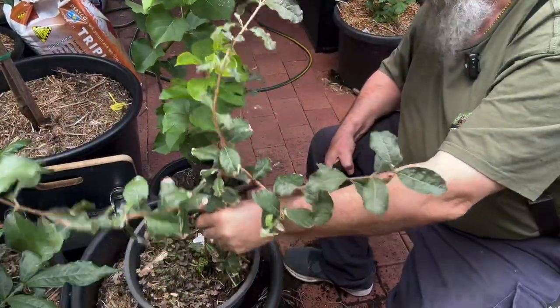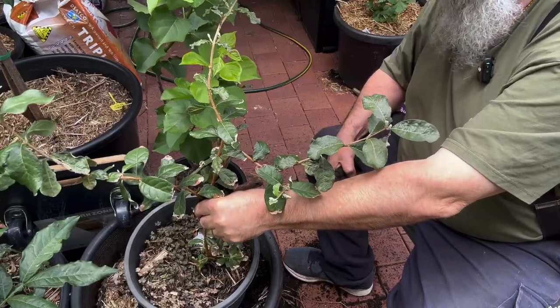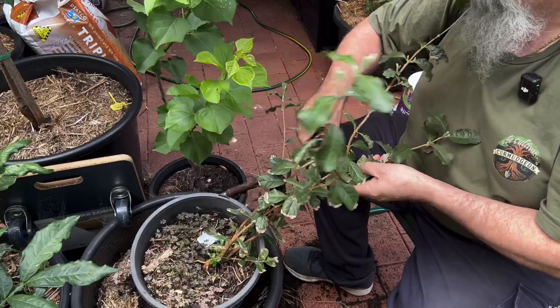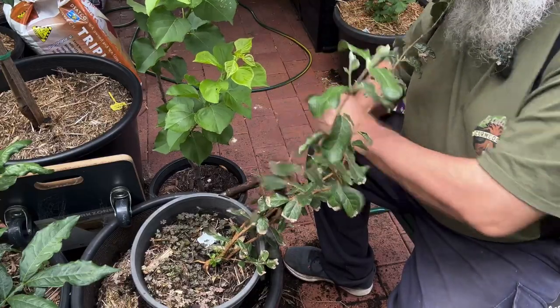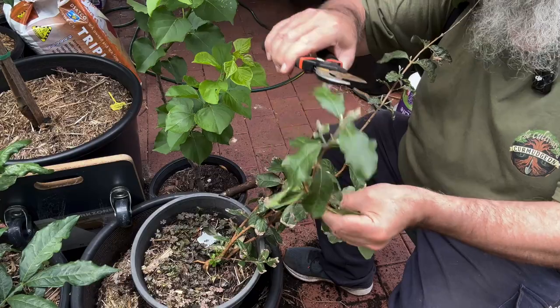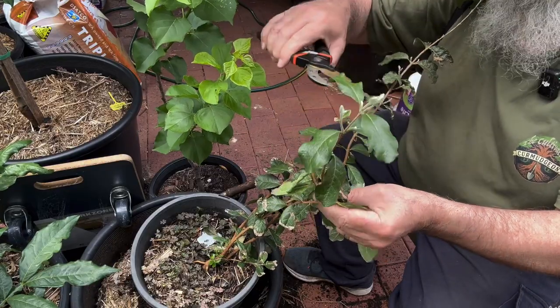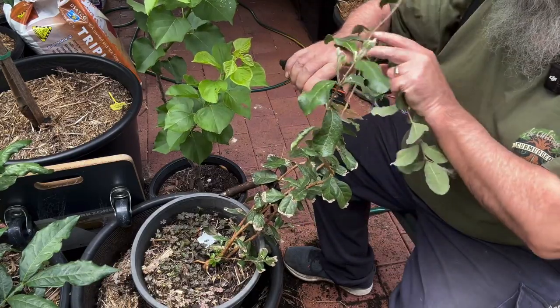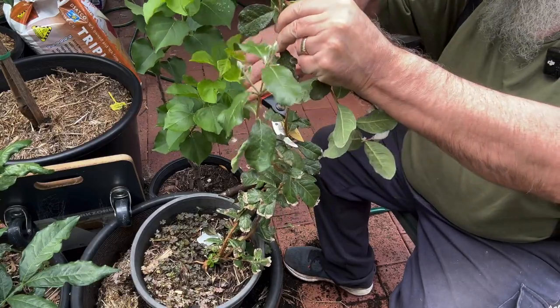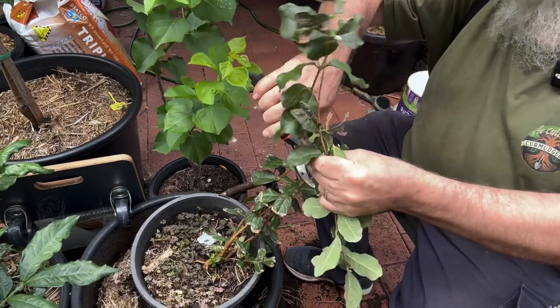He's leaning over a fair bit, so we'll stake it and get it upright. There's a big bend in this branch so I'm going to take that one off. I'm going to shorten that one down. There's lots of new growth on here, but I really don't want it getting that tall. This branch is not looking terribly good, so we'll take it off nice and low and take this one off as well.